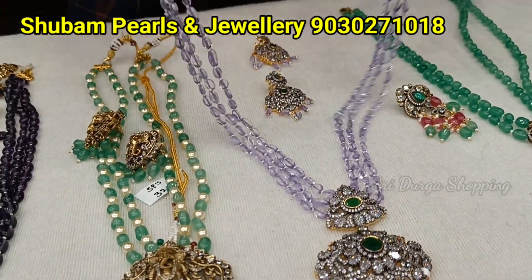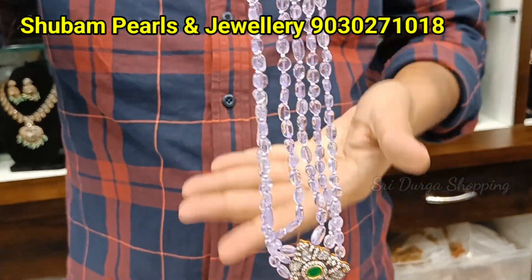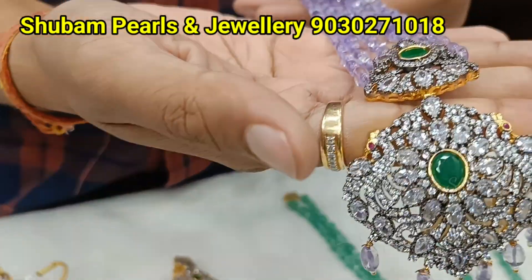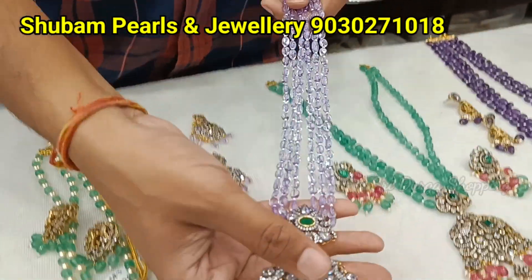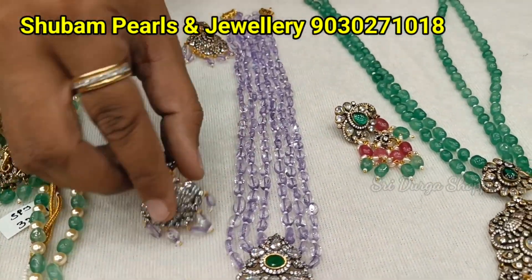Then we have real amethyst beads, glass amethyst. Light color shade. It is very, very thick. It is very trendy. And very, very expensive. Per line, per carriage. The price is 3800 rupees with earrings — screw back earrings.